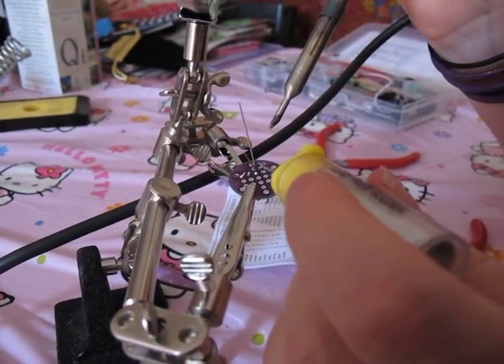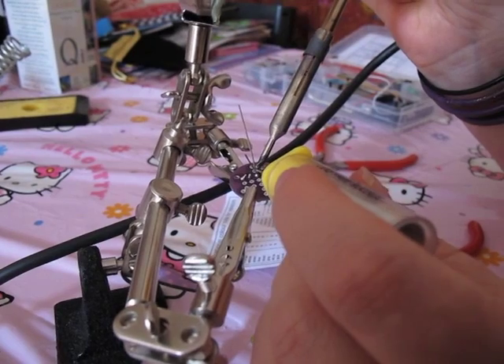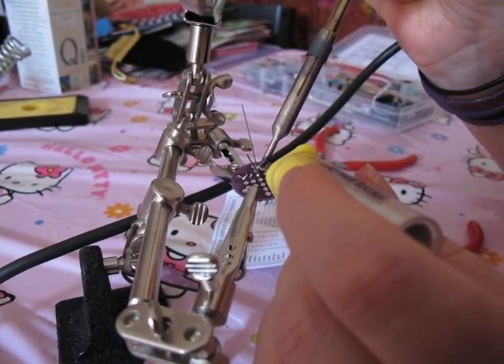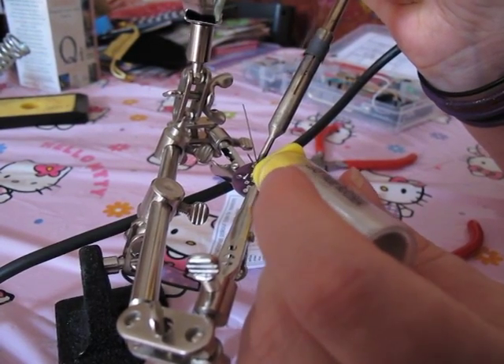Reading up later, I found that there are 20K pull-up resistors built into the ATmega chip that can be accessed from software. So I didn't really need to add the resistors after all, but I didn't know that at the time. So hey ho, lesson learnt and all that.